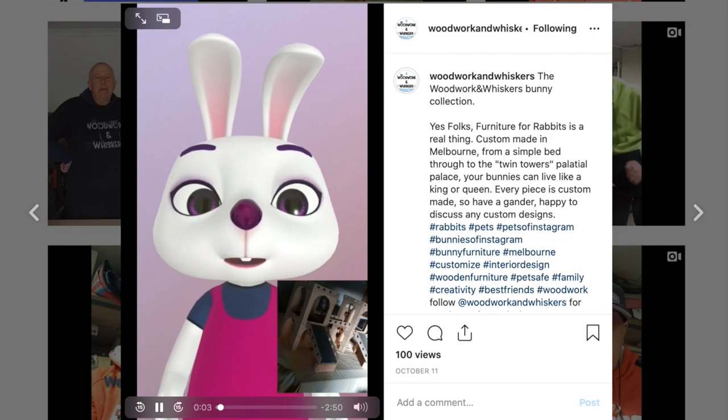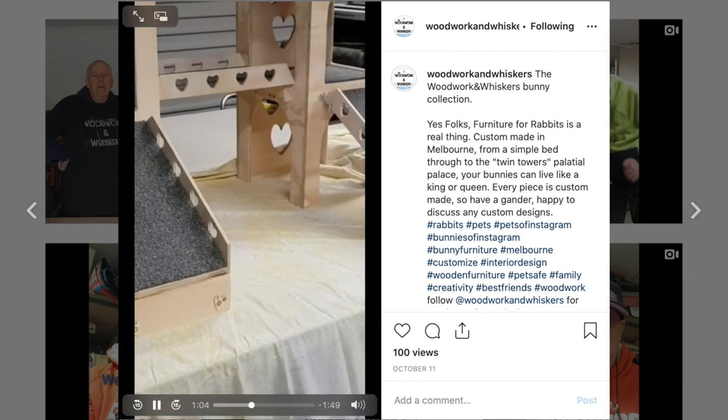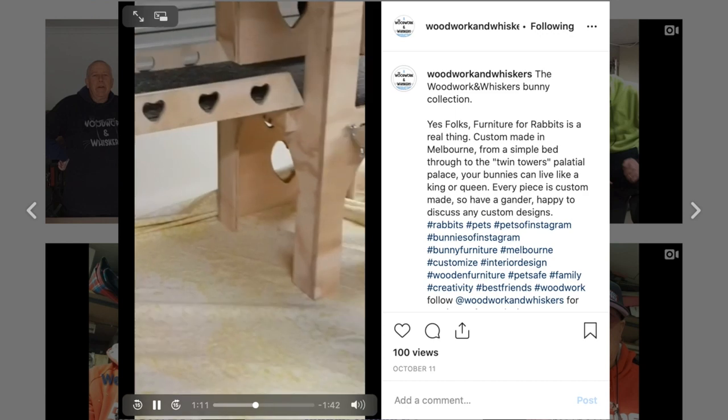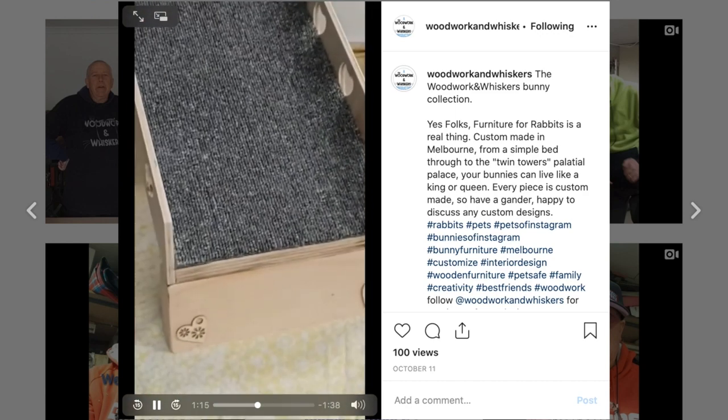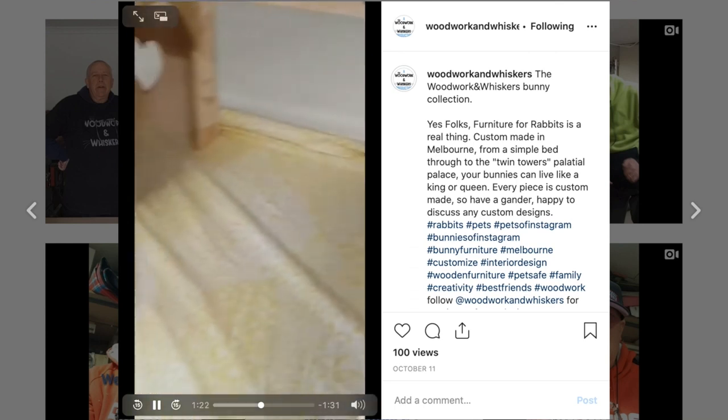Next we have Ashley Walker from Woodwork and Whiskers on Instagram. He's a woodworker who's a great knockabout bloke and also makes some quite unique furniture. Have you ever heard of bunny furniture — like a bunny bed or a bunny house? The bunny towers are complete: two stories, one bridge, two ramps, some hearts on the ramps, and carpeted on both sides. The reason I wanted to spotlight Ash is because of the enormous effort and passion he puts into producing a fantastic series on his Instagram.